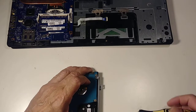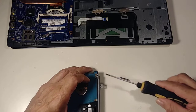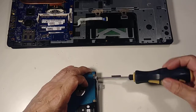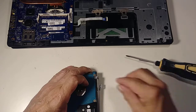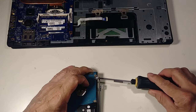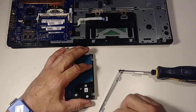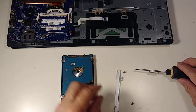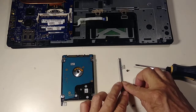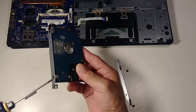Now let's remove these two brackets. Remember to keep track of the way they sit so it's easy to put back. If you don't pay attention to the orientation, it can be confusing to reassemble. This one also has only two screws.